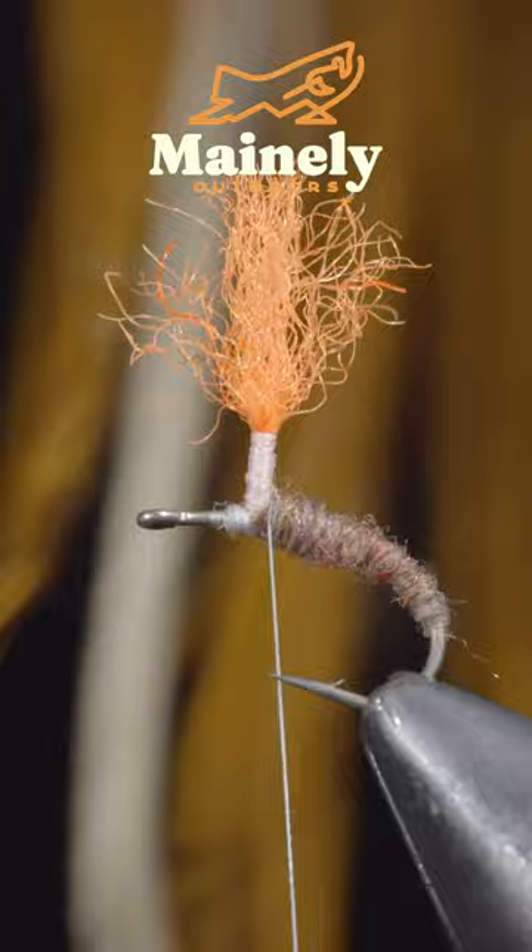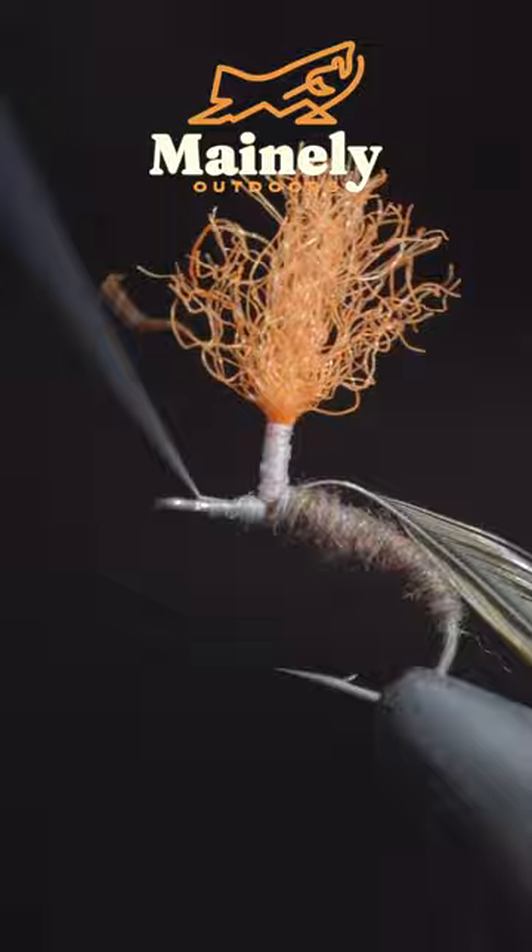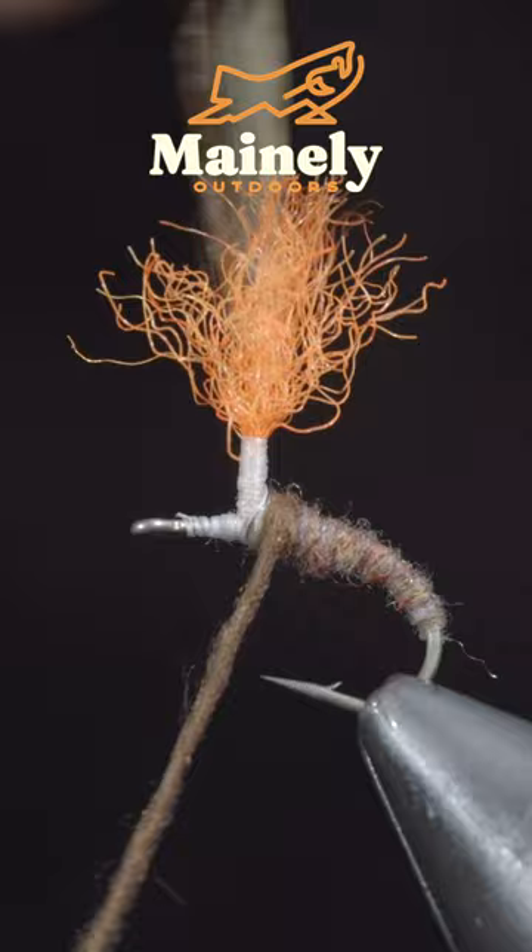We'll grab some saddle hackle and secure it to the hook shank, leaving a bit of extra material so we can wrap it up the post. With this complete, wrap to the bottom of your post and grab a different colored dubbing. I like to use a second color that complements the first and is typically a bit darker.